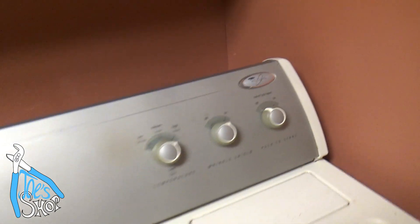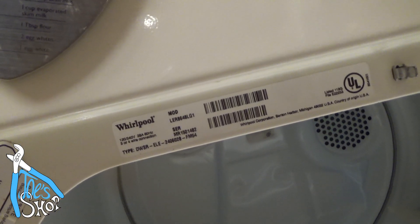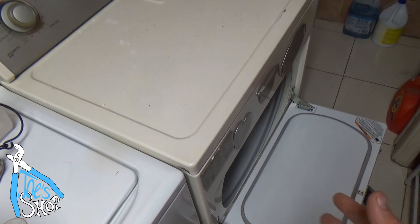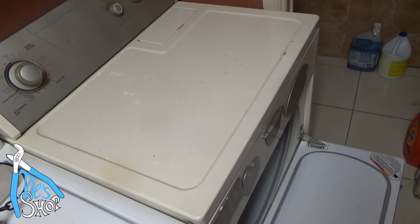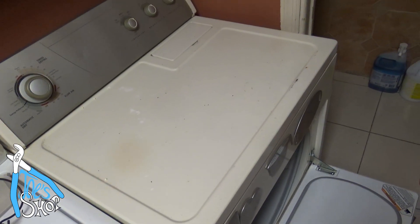This is a Whirlpool, model LER8648LG1. It's hard to believe they make dozens of different models of these things — you'd think they'd all be the same, but when you try to look up parts it's pretty difficult. So hopefully the parts I ordered are right. We'll find out.